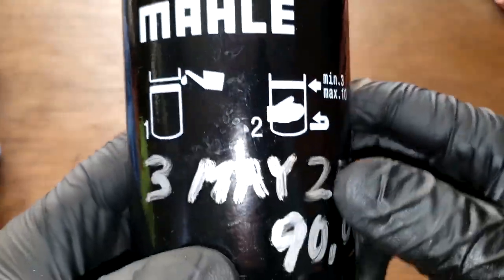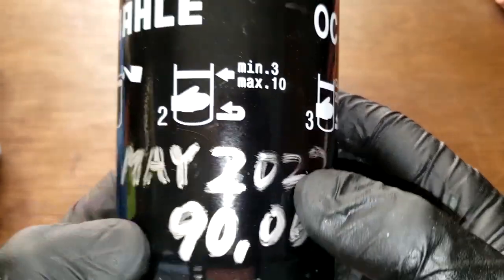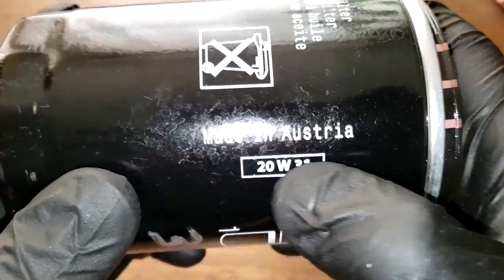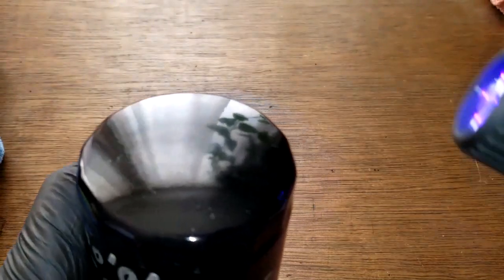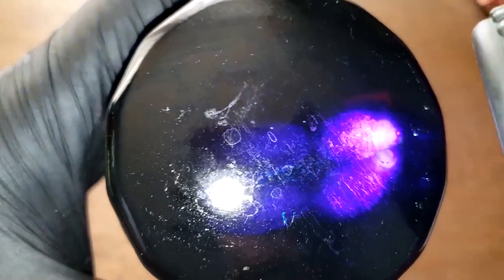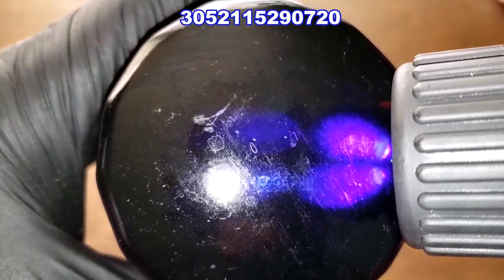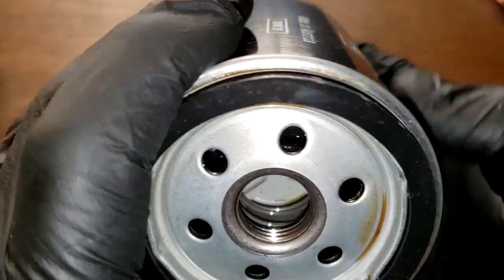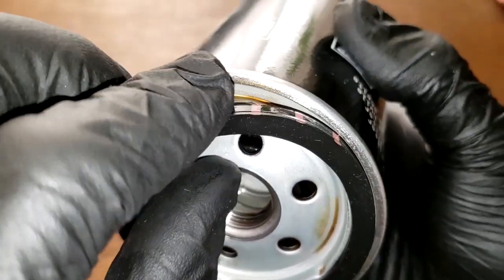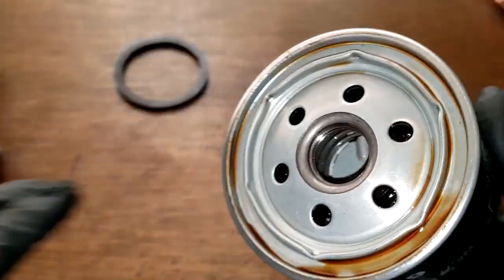Before we open this filter up, let's take a quick look at it. John marked it here May 3rd 2022, 90,062 miles — that's probably what he had when he installed this oil filter. Made in Austria, this filter has a unique date code you have to use a UV light on. The number is 305-211-529-0720. It has six inlet holes, about four grooves for threads, and this looks to be a nitrile rubber gasket. Let's cut this filter open.